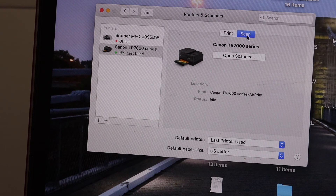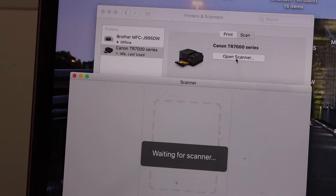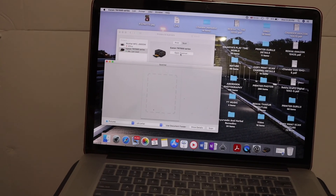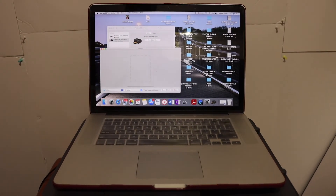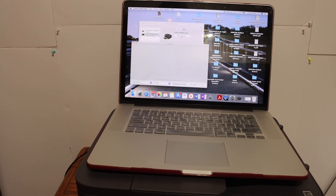You also get the option for print and scan. If you want to scan, simply click on the scan button and open the scanner — from here you can start the scanning process. Overall, it's very easy to connect this printer to your Wi-Fi network, add it to your MacBook, and then start wireless printing and scanning.